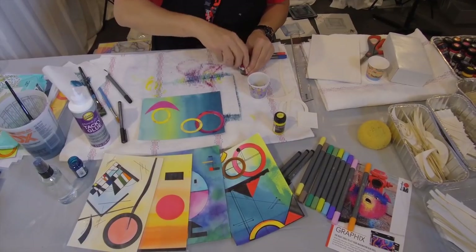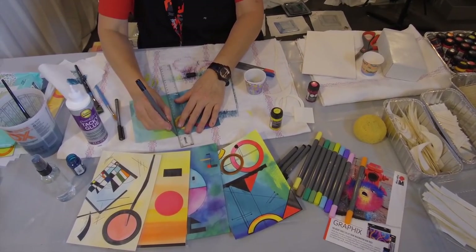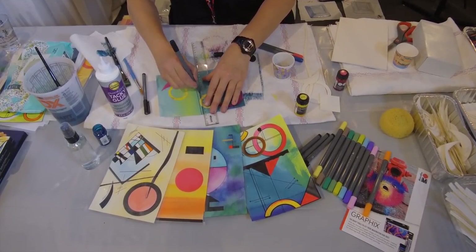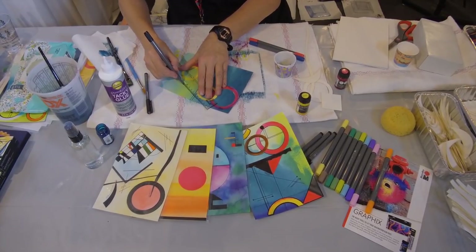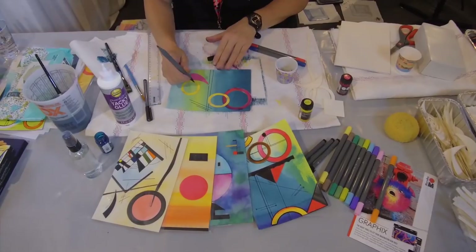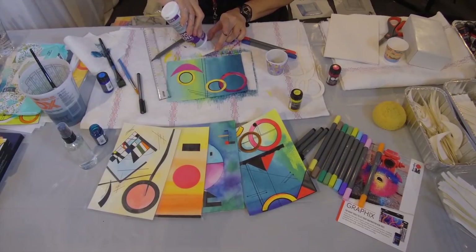We'll draw with our fine tip. I'm going to take this — we'll start drawing our lines. You can see that these will work beautifully on top. This is something great for people who don't have any drawing skills. You can give them some references of your favourite artist. We're working with Kandinsky because he doesn't require really any sort of drawing skills. I can come in here and just go around the edge of my circle, sharpen these up, paint while it's actually on there.